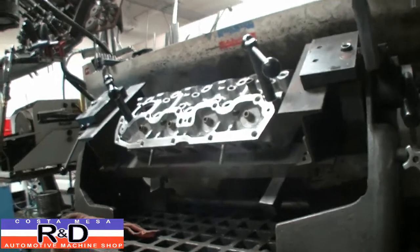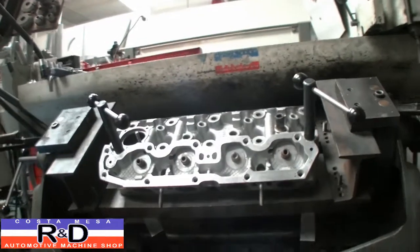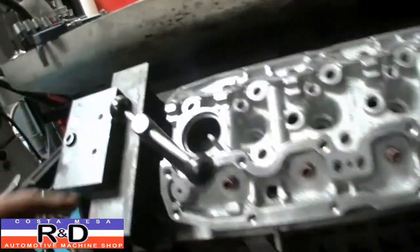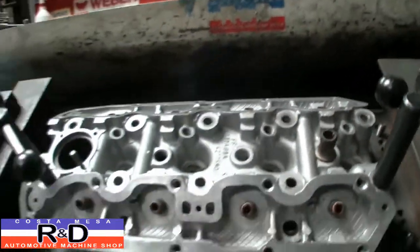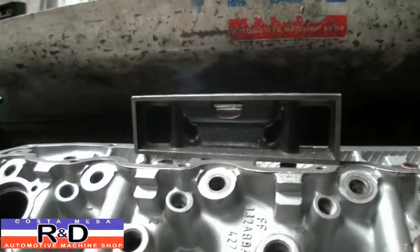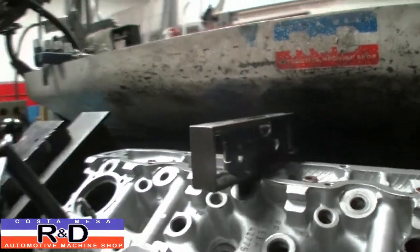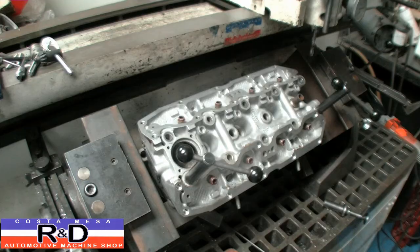As you can see, we have a special little fixture here that we made for bolting this head down, because we need full access to all these holes so that we can drill them out. Of course, we use a spirit level to make sure that it is straight this way and straight this way, and once we have that, we are ready to go.